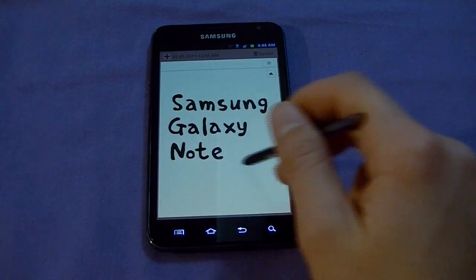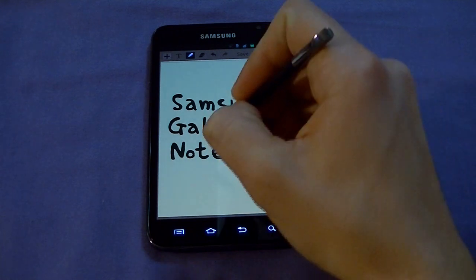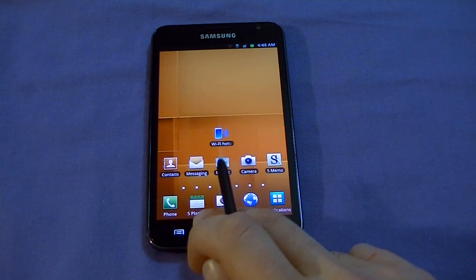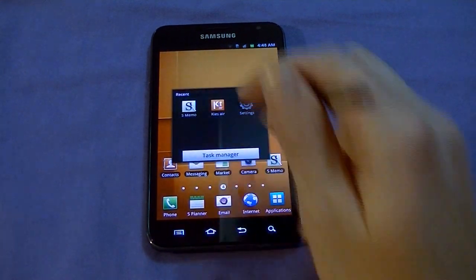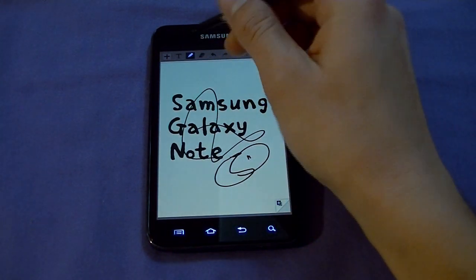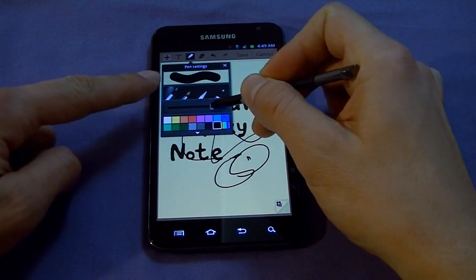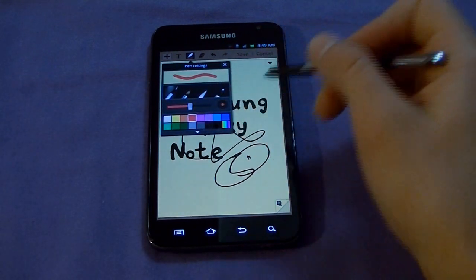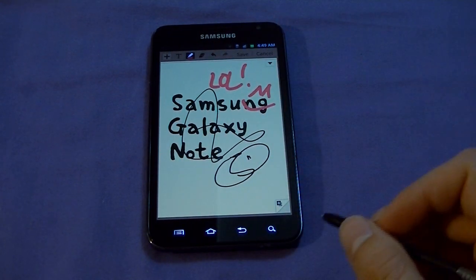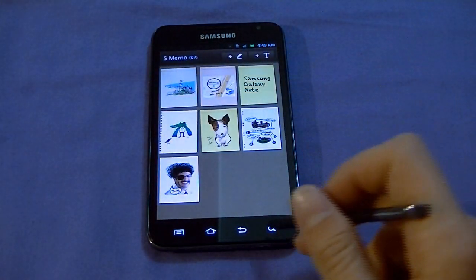In S Memo, hold down the button to multitask. You can start drawing, change the brush size — watch it get bigger and smaller up there — and change to any color you want. It's a really nice note-taking experience with the stylus.